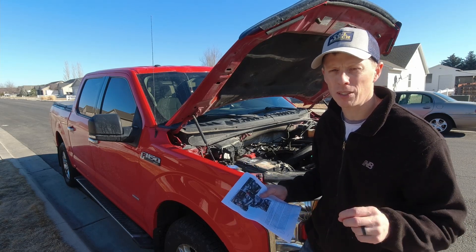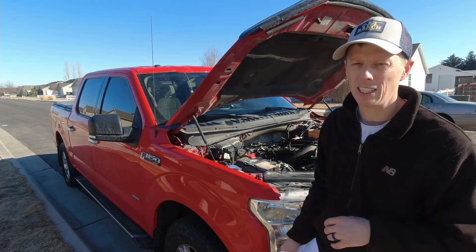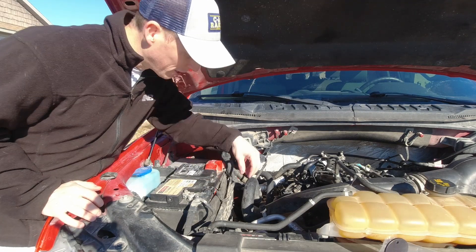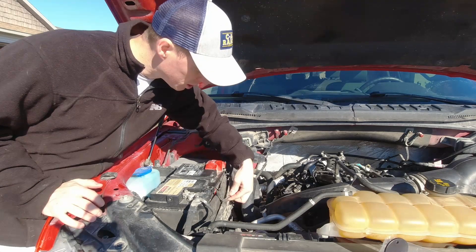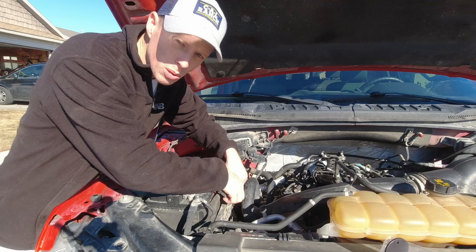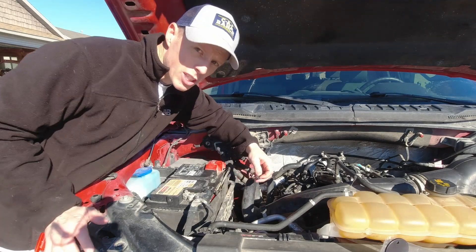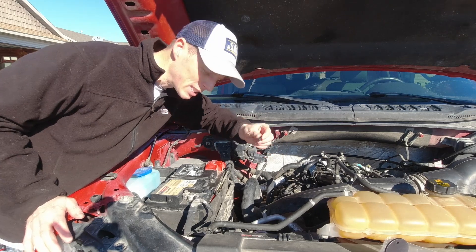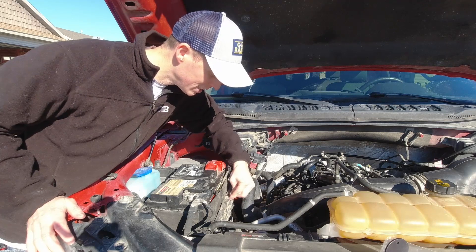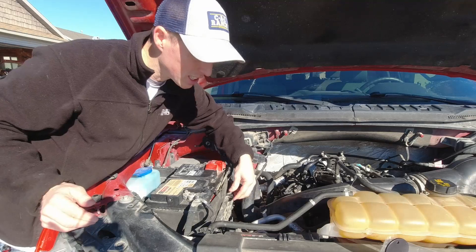The installation is going to be a little bit different on your specific application, but today we're doing it on my 2.7 liter EcoBoost. Most of the work is going to be done right next to the battery. The first thing the instructions say to do is remove this little clip for this cord attached to the battery tray, just tuck that aside. Then the kit comes with these little J clips that are just going to slide right on here.